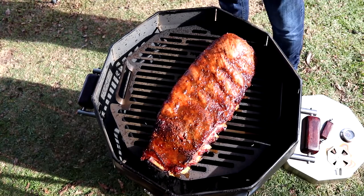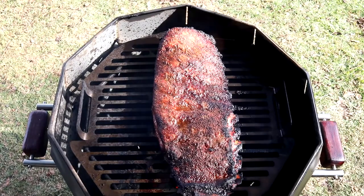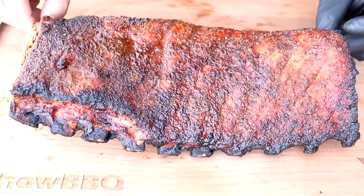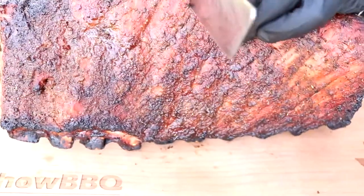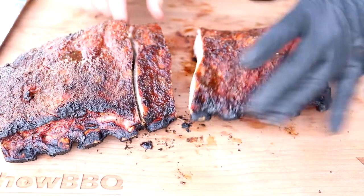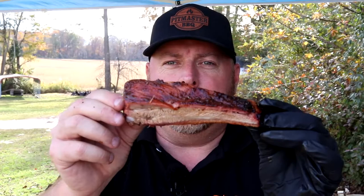We'll get them off and cut into it. We've been going another 30 minutes, so two hours total, and they are ready to go. Pull back on the ribs there — we'll get them off and let them rest, then we'll cut into them. Here's a close up of the ribs. You can still see the juice coming out of them. Look at that juice — amazing. Fine pork right there. Got some great color. Smells awesome. It's a clean bone.